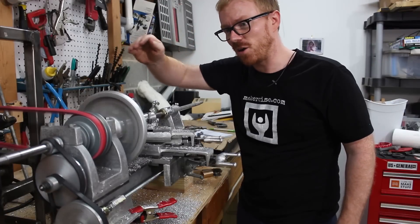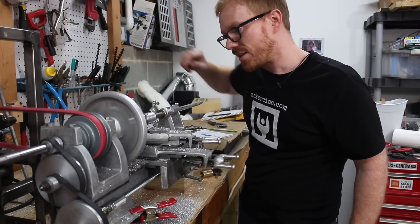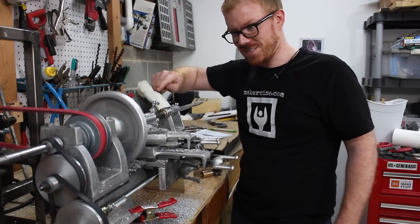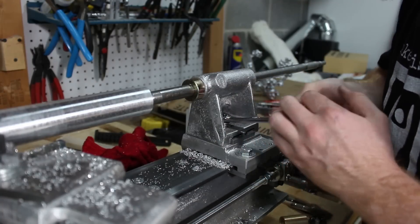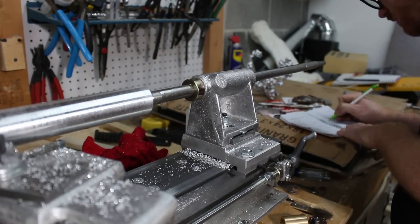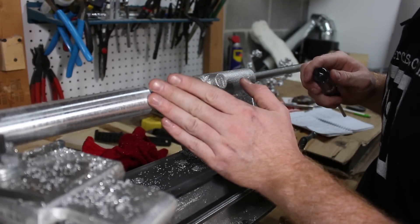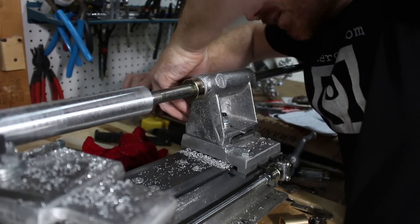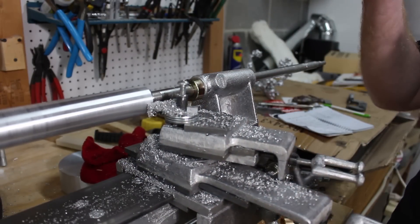I've also moved the belt over, so both the spindle and the carriage are moving much quicker, which cuts down on time and leaves a much nicer surface finish. Looking at this, I believe the tailstock end is now smaller in diameter. So I'm going to loosen this end and tighten up the other. It's about two and a half thousandths bigger on that side. I want this end to go back, so I'm going to loosen the front and tighten the back. Hopefully the chips get thicker towards the headstock end.